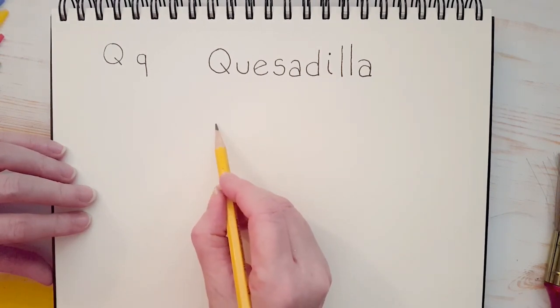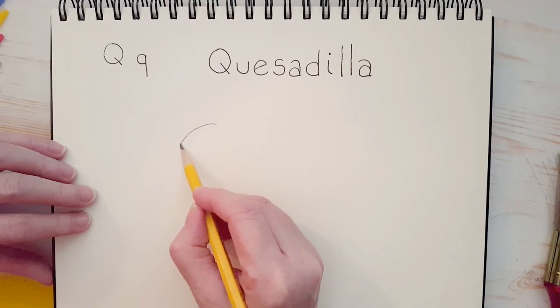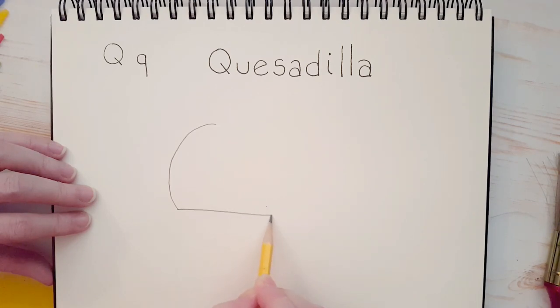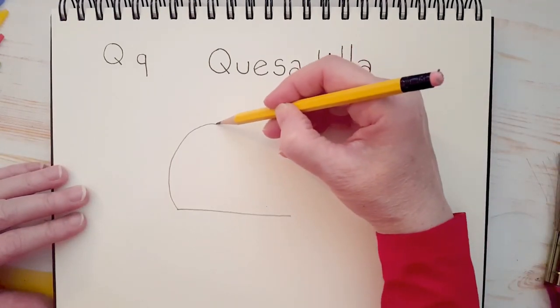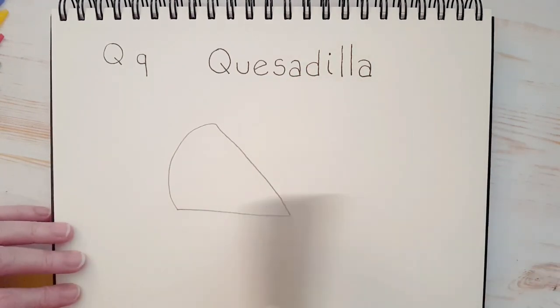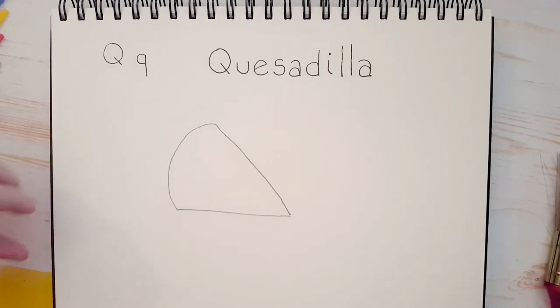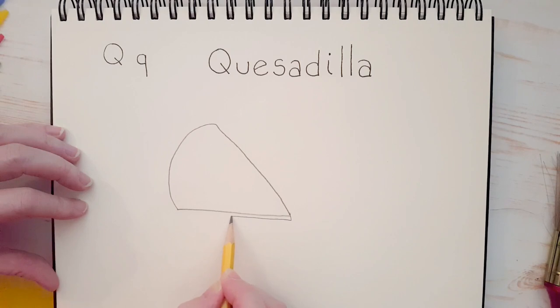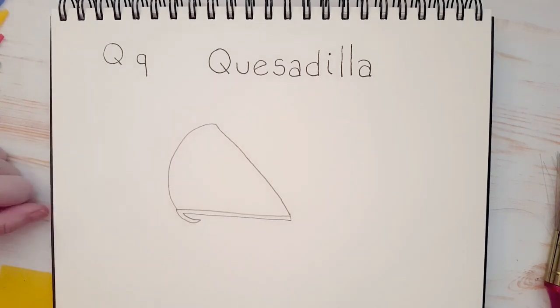It almost looks like a pizza. We're going to start by drawing a semi-circle, just like this, and then a straight line. Then we're going to join these two with another straight line all the way down. Kind of looks like either a pizza or a piece of pie. Then we're going to add, starting at this end, a little bit of a trim area — just a little rectangle. We're going to stop here, do a little curve, and bring that curve back up to the edge. Almost like it has a little tail here.